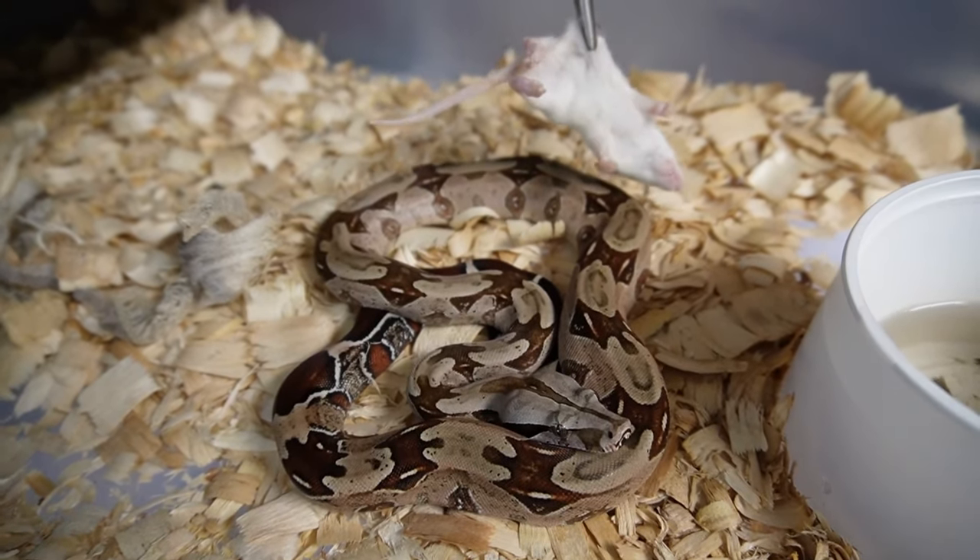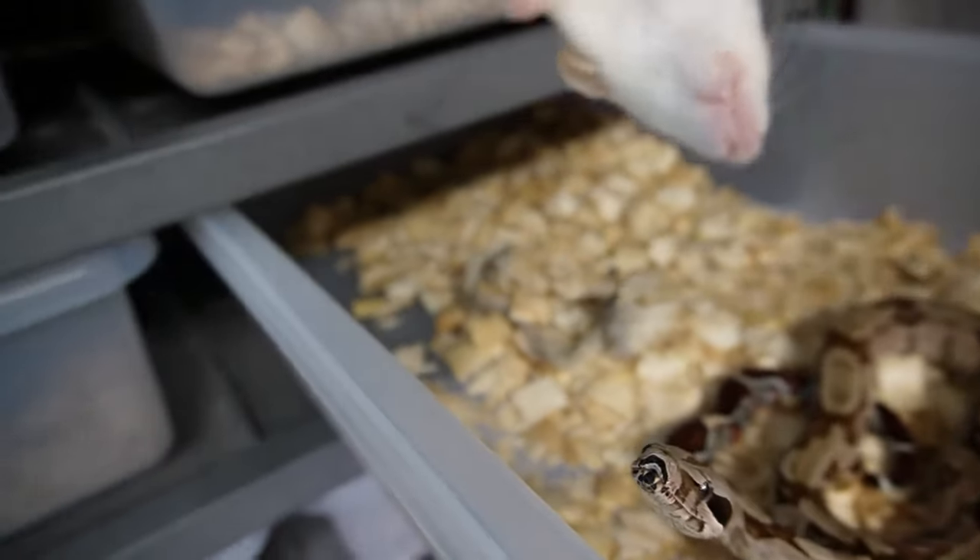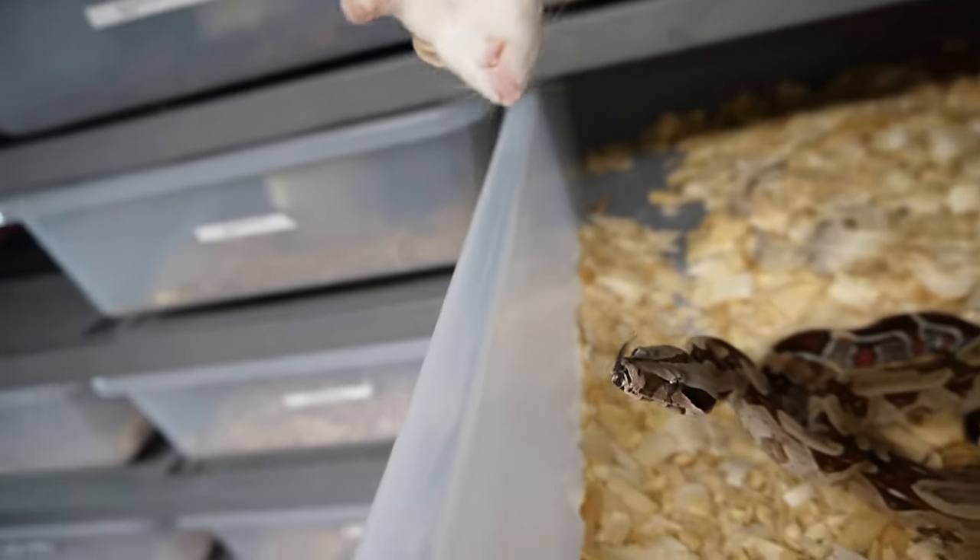This is a very good sized meal for her, and then we'll see if she wants to eat. I guess she wants to eat the camera.